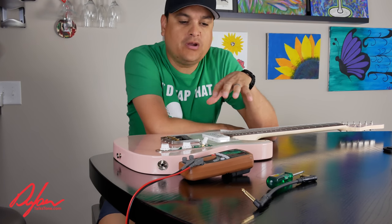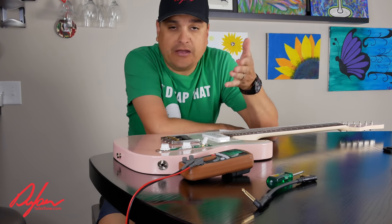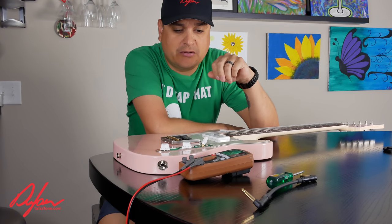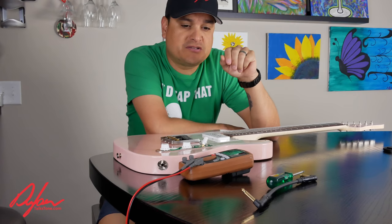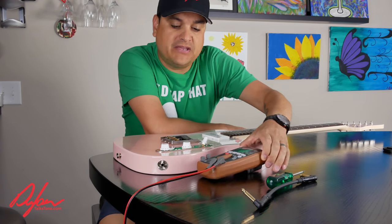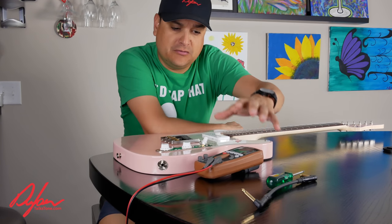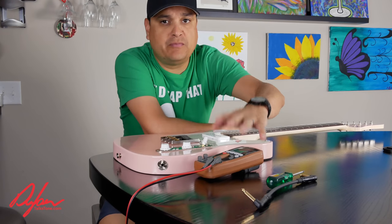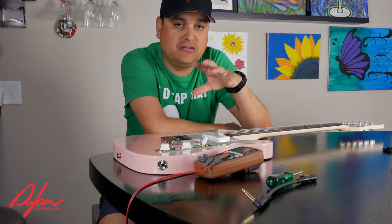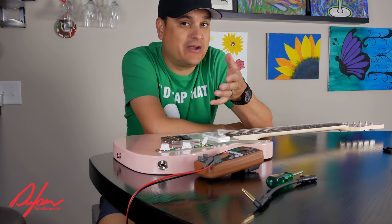Today we're going to take it back to the basics. I didn't realize until we were doing our live show on YouTube Monday night at 9 p.m. — somebody asked a question about the basic usage of a multimeter and doing some basic troubleshooting on a guitar. I'll put a link in the description to a basic multimeter that gives us the functions we need, to do any troubleshooting before we go to the shop, or maybe to do repairs on our own.